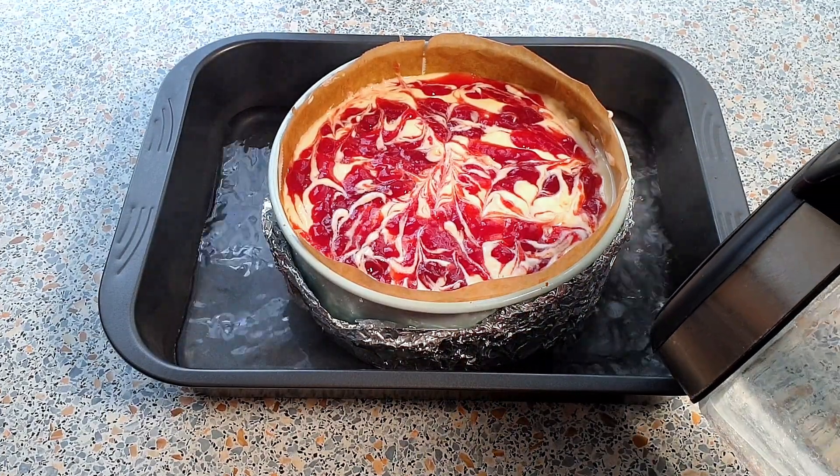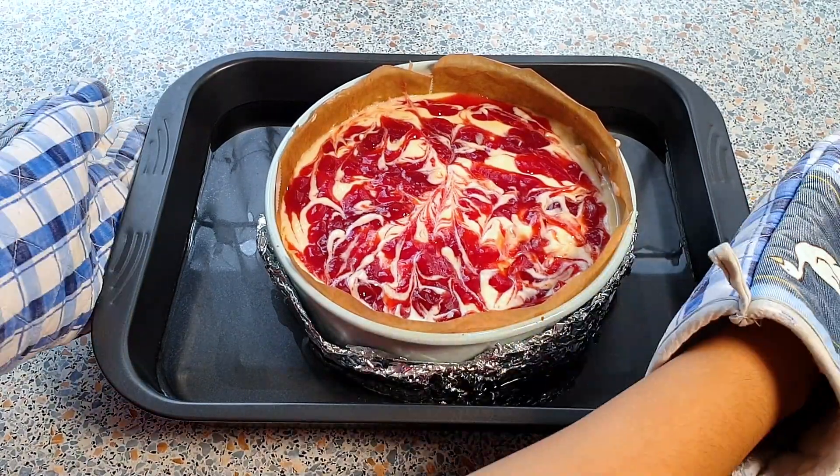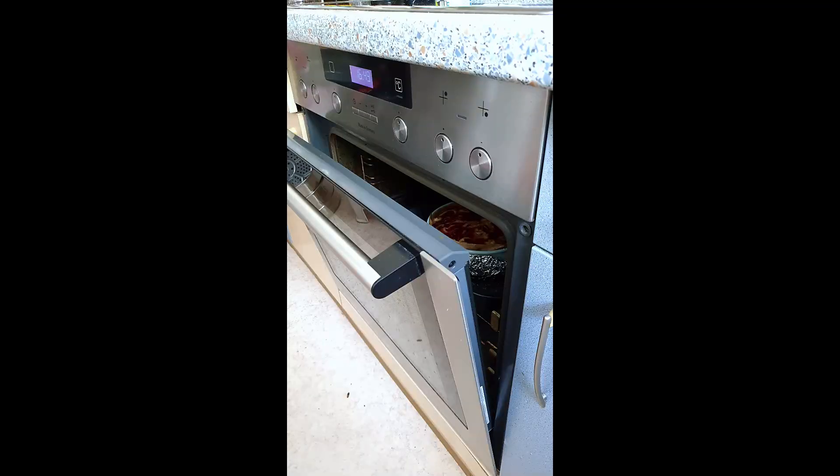I'm going to bake this for about 60 to 70 minutes. You can see that your cheesecake is done when it slightly wobbles in the center. I baked my cheesecake for 70 minutes. Turn off your oven and leave your oven door slightly open. We are just going to let the cheesecake sit this way for one hour.